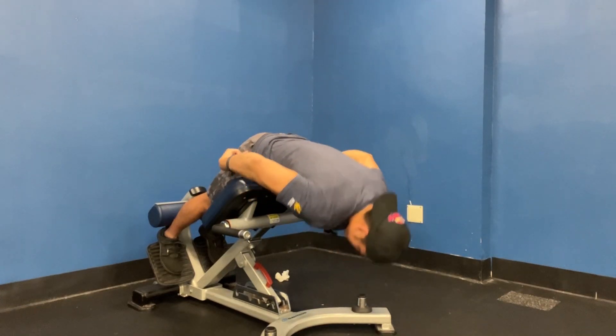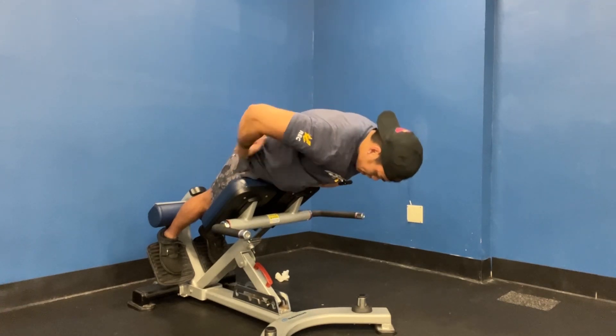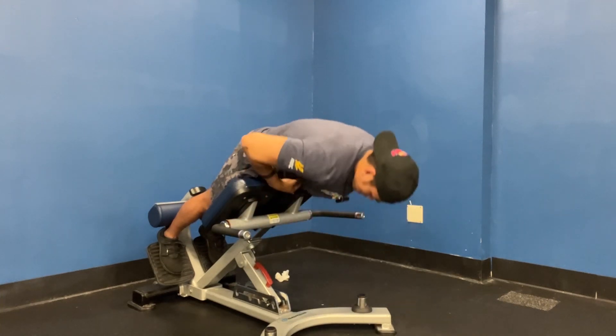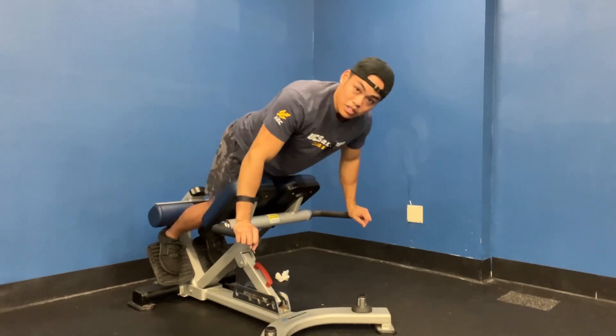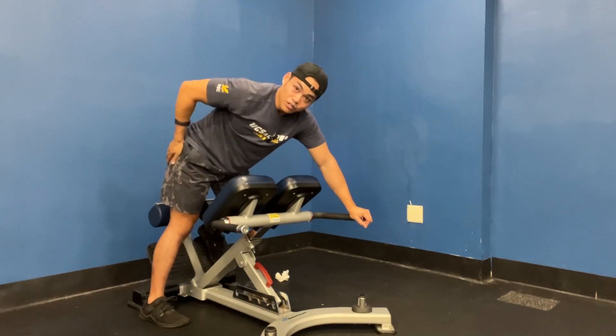All that tension is going to go into the glutes — squeeze and hold for a second so these are maxed out. Lower back should not be sore or inflamed. It's really, really important to emphasize that squeeze and that push into the pad so that these glutes load up.